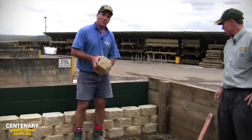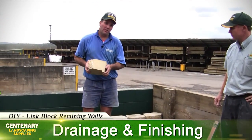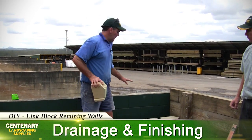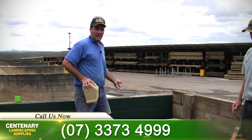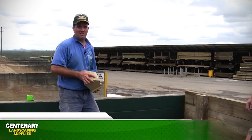We've done three courses high. Because each course you go up, these blocks step back 25 to 30 millimeters. If you were to go more than three or four courses high, the wall will start to collapse backwards. So at this point we have to start backfilling with our drainage, and we'll go through that process now.